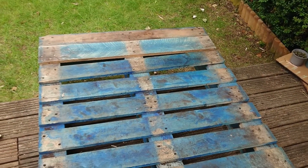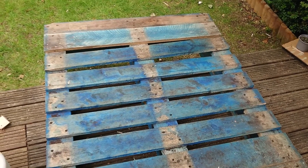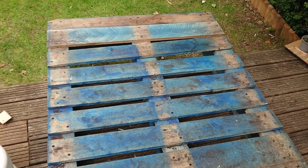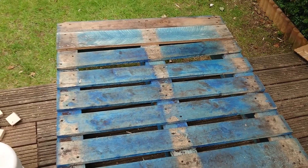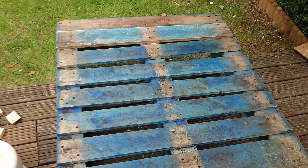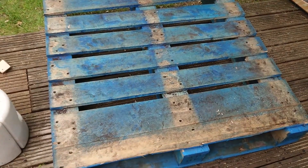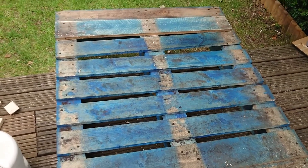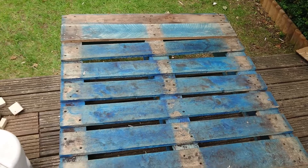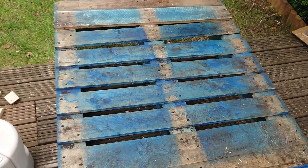If you have pallets lying around, you can make use of them for some garden projects. I am going to be making a herb wall, which keeps these pallets vertical and makes use of the existing wood and shape to create boxes at three levels, so I can use them to plant herbs.